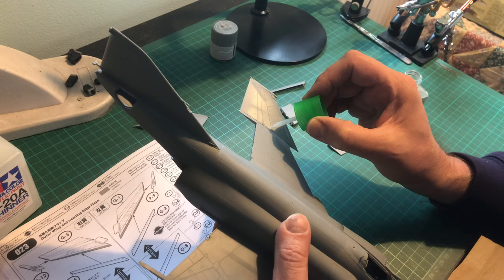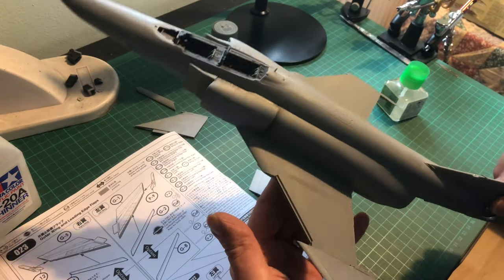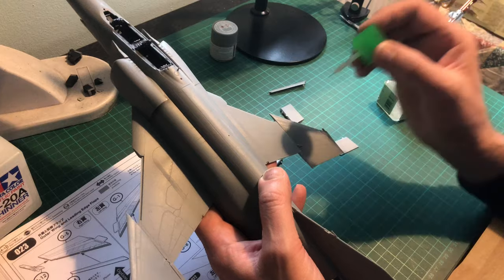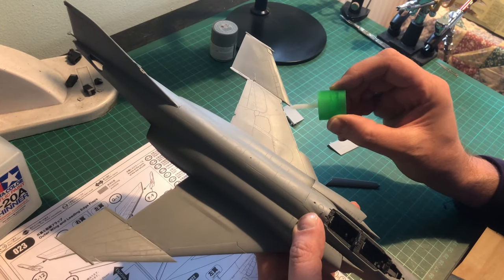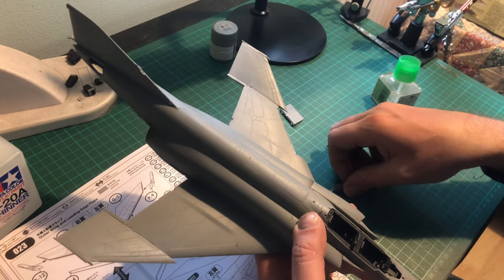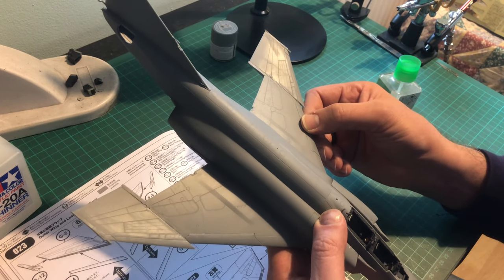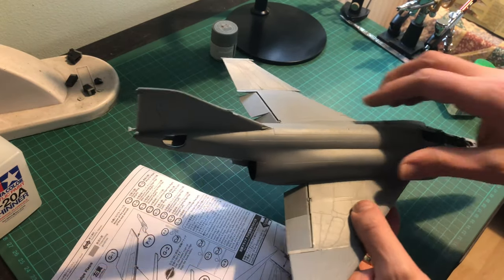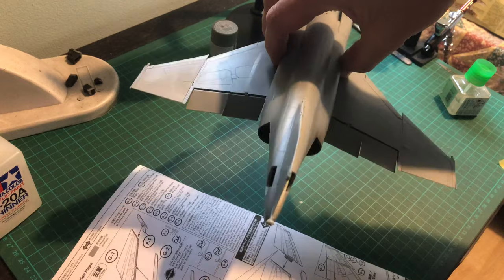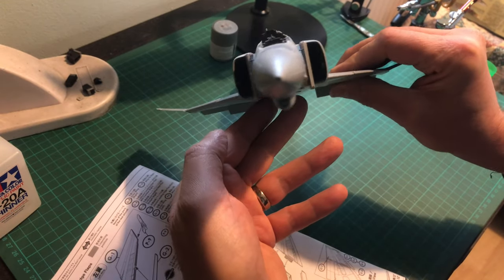Put the ends of the wings on — slot it in, bit of glue, that's it, finished. You can agree now it's properly looking like a Phantom. The other wing end — same thing, slot it in, but try not to use too much glue because you don't want it seeping out and ruining the engraving of the panel lines and rivet detail. Now popping on one of the slats — you can also have the slats deployed. That applies to the flaps as well, and I've got those deployed.